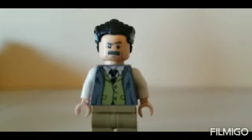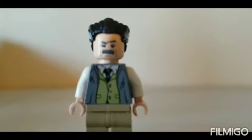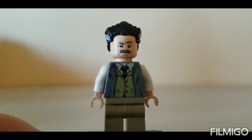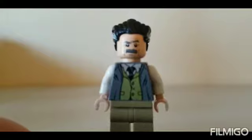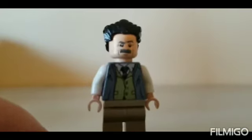Next we have J. Jonah Jameson. I used the torso from one of the Harry Potter characters, dark tan legs, white arms with tan hands, the head from J. Jonah Jameson from the older Spider-Man sets, and the hair from Doctor Strange.